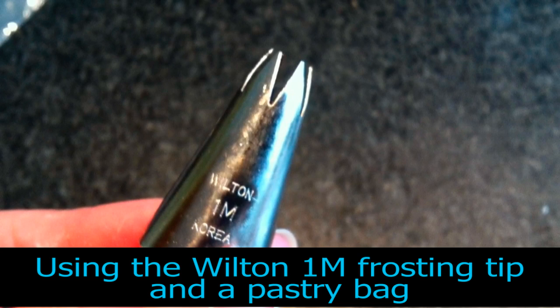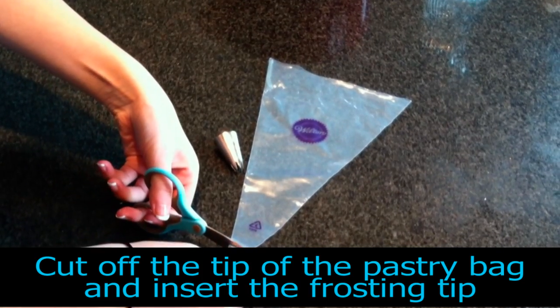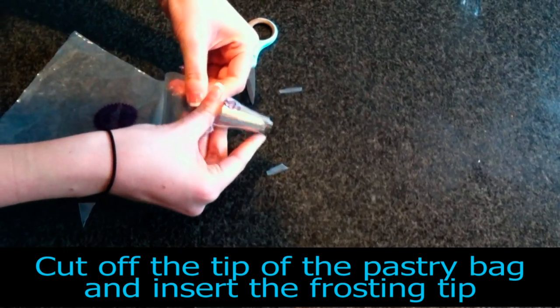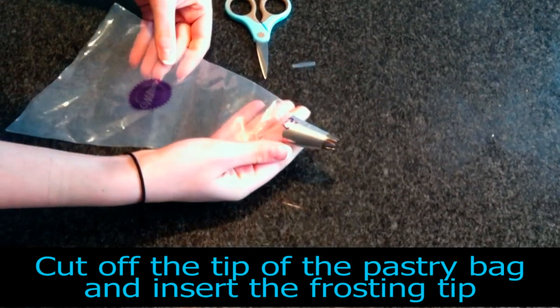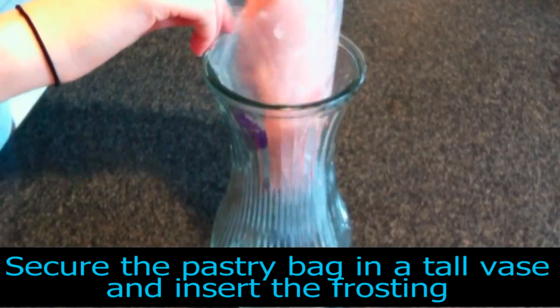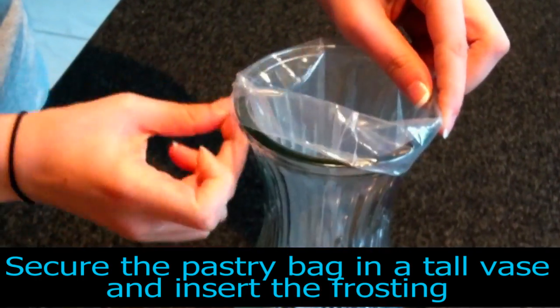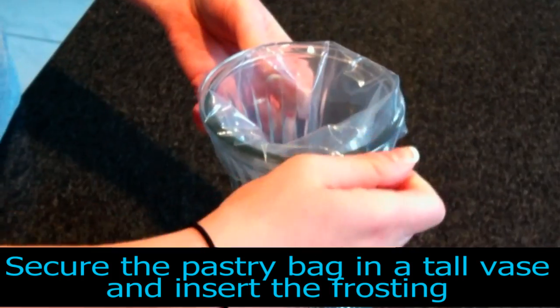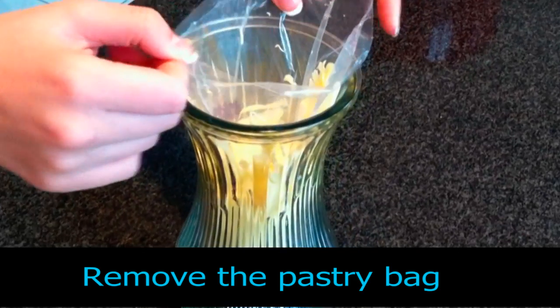Using the Wilton 1M frosting tip and a pastry bag, cut off the tip of the pastry bag and insert the frosting tip. To make it easier to fill the pastry bag, secure the bag into a tall vase and insert the frosting. Once the bag is filled, remove the pastry bag.